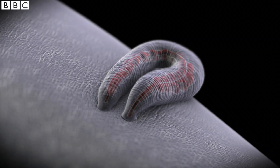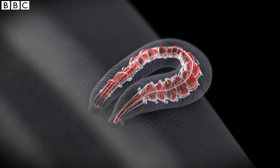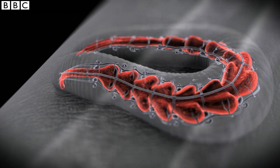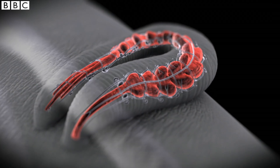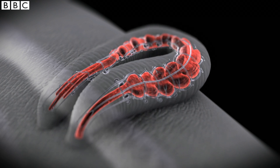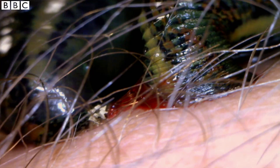It sucks by contracting its muscles in a rhythmic movement called peristalsis. Its digestive tract, visible here in red, can expand to hold huge quantities of blood. Its saliva contains proteins that help the blood keep flowing. Hirudin is probably the most important — it prevents clotting so the leech can feed more efficiently. It's the most potent anticoagulant known to man.